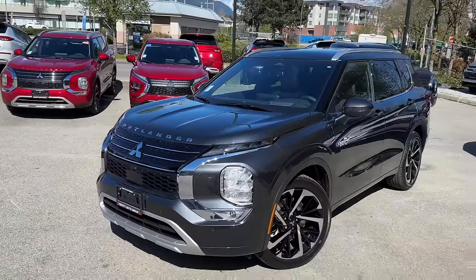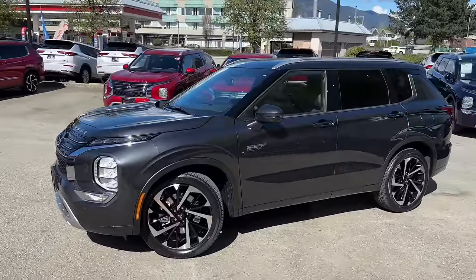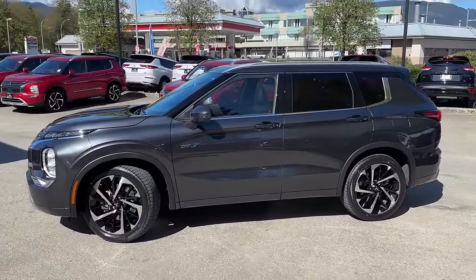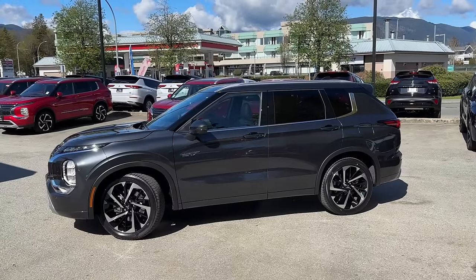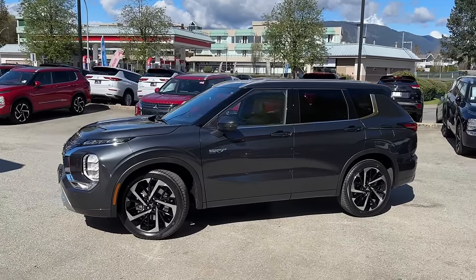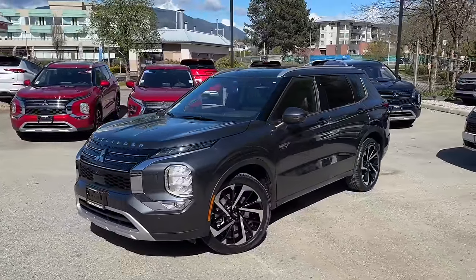So there we go — graphite gray again, an extremely good color. I'm so happy that Mitsubishi added this as a new color choice for the 2024 Mitsubishi Outlander PHEV GTP, Canadian spec. Very very cool. Thank you so much for checking out this video and see you next time.